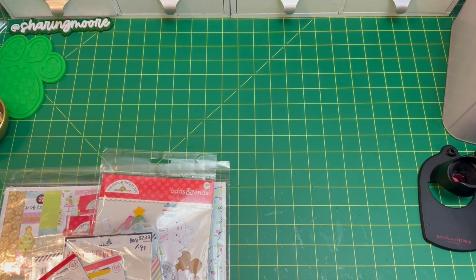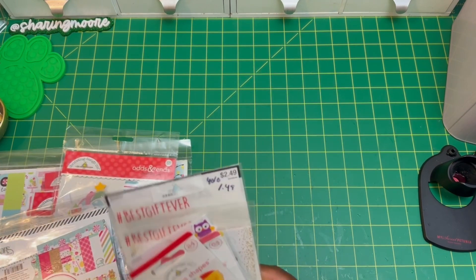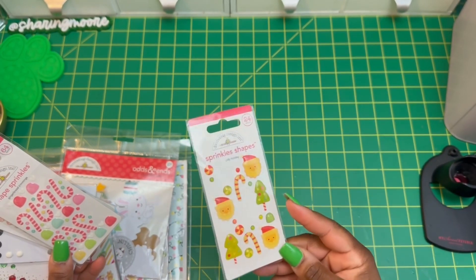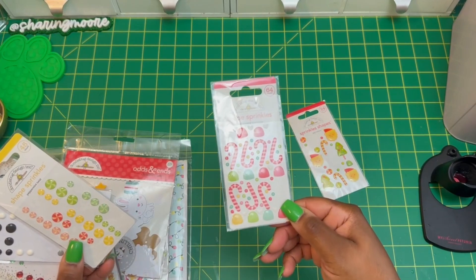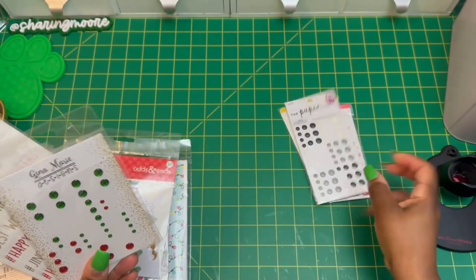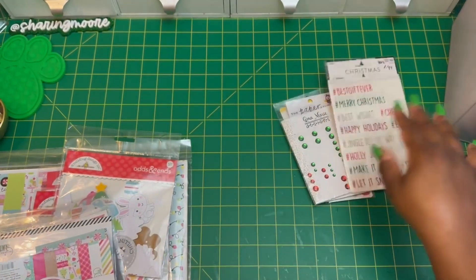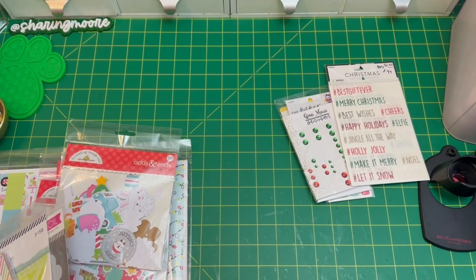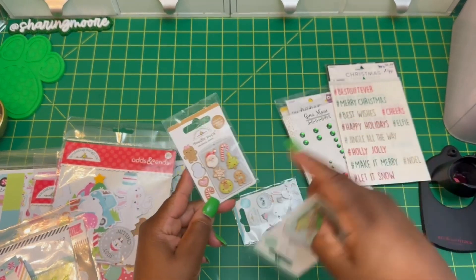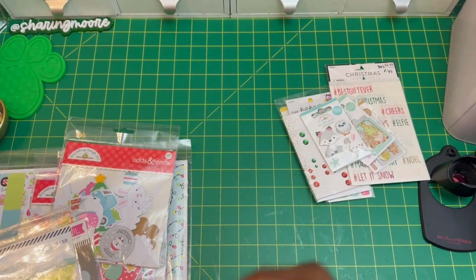I love Christmas, so I did a Christmas and birthday theme. I love Doodlebug, so this is all the stuff I used from my Doodlebug collection. These are some sprinkled shapes — they're starting to turn yellow, so I used the ones that weren't as yellow. I also used these little mint candies, Paper Studio enamel dots, Gina Marie enamel dots, and hashtag Christmas sentiments from Paper Studio. I also used some of my Doodle Pops: the candy cane, a little snowman cookie, and a snowflake.